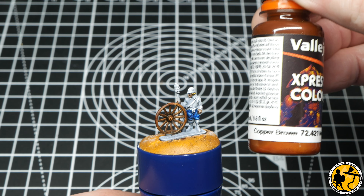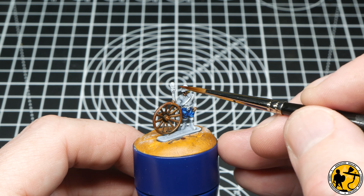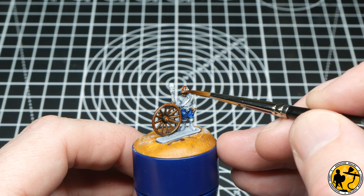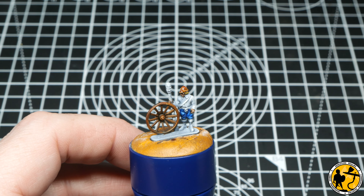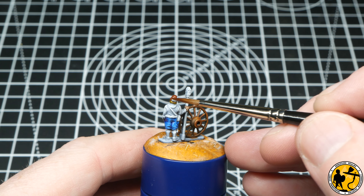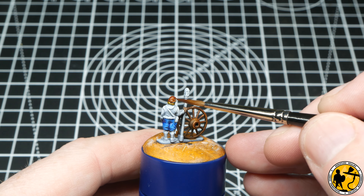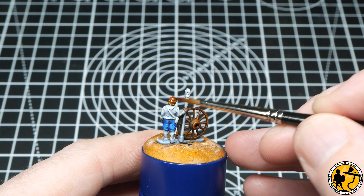This is Express Colour Copper Brown. I find these colours really, really good — I still mean to do a proper review of them at some point. They are definitely nice additions and alternatives to Army Painter Speedpaints and Citadel Contrast. The only thing I'd say is you need some agitators in and they take a bit of a shake, but they're very nice and they dry very matte.